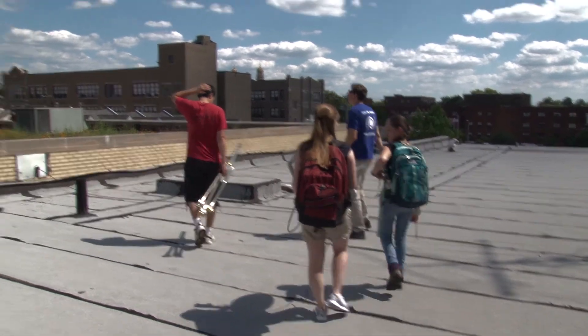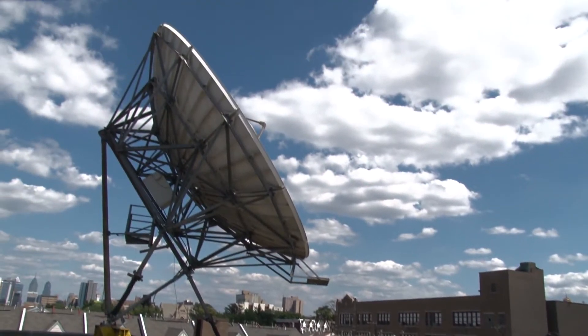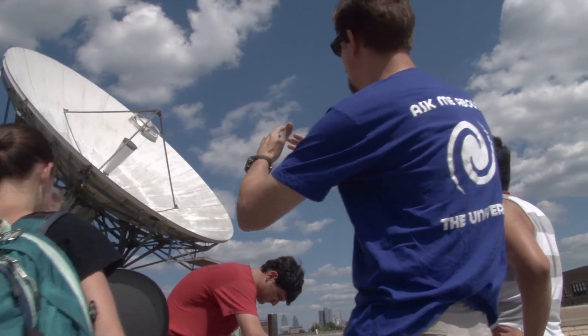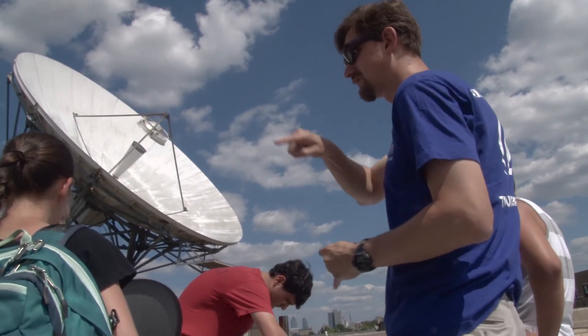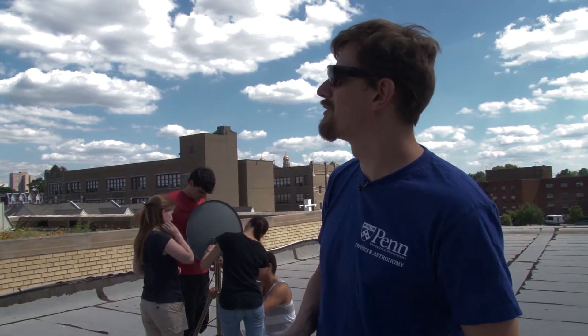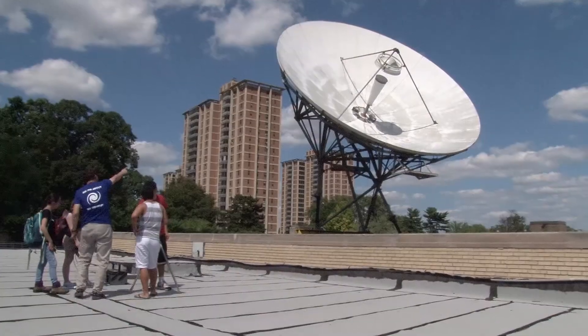So we're up on the roof of the Enterprise Center here and the radio dish that you see here is one that has been up here since the early 80s. We're trying to turn it into a teaching tool and a real working radio telescope that hopefully will be able to see things that are not human-made satellites or other forms of radio interference, but actually can see something out beyond the Earth's atmosphere.